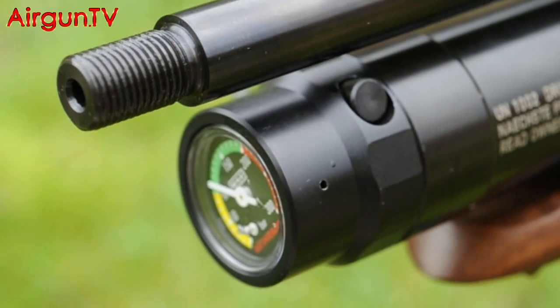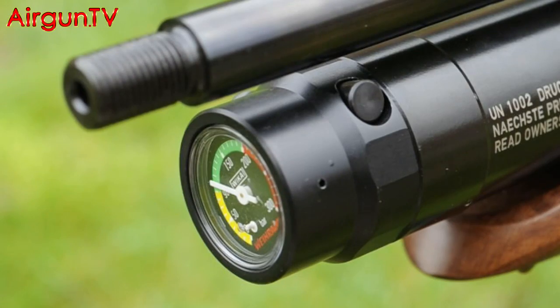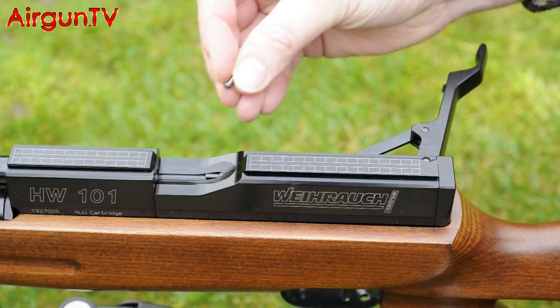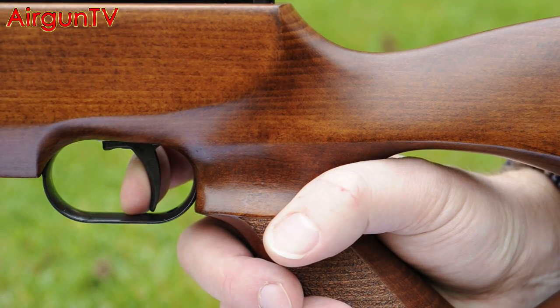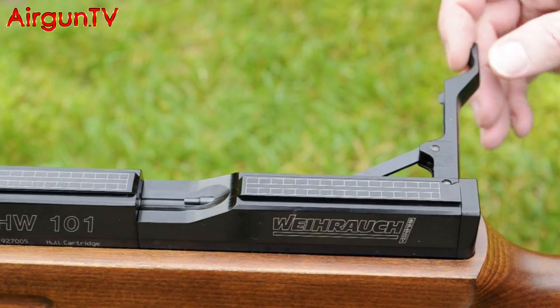The screw-off air cylinder features quick-fill charging and an onboard manometer for keeping an eye on the rifle's charge state. Like the 100, the 101 cocks with a side lever, but instead of a 14-shot magazine you've now got a single-shot pellet channel — wide enough for fiddle-free loading even with a scope in place. My early impressions are that the 101 is slightly more accurate than the mag-fed model, and its cocking is still as effortless as ever — hardly any throw at all.